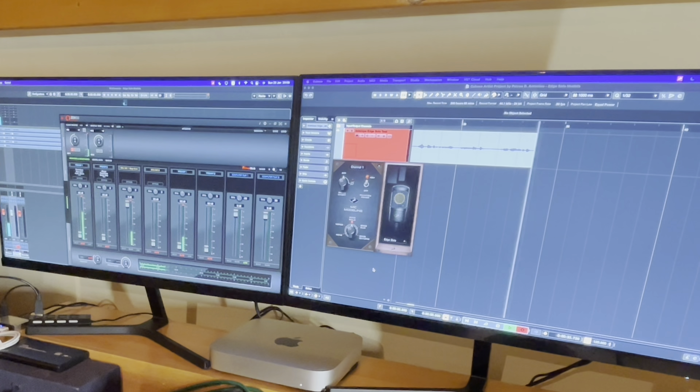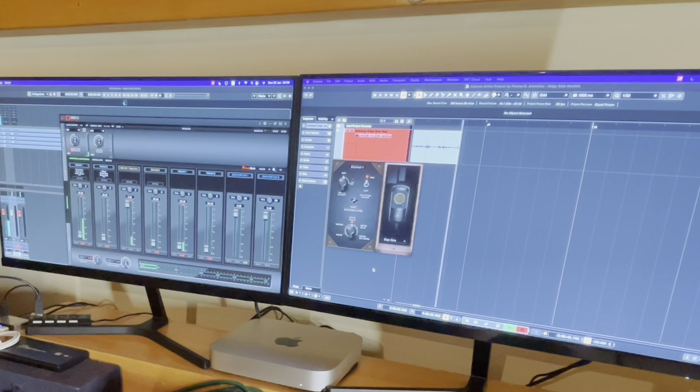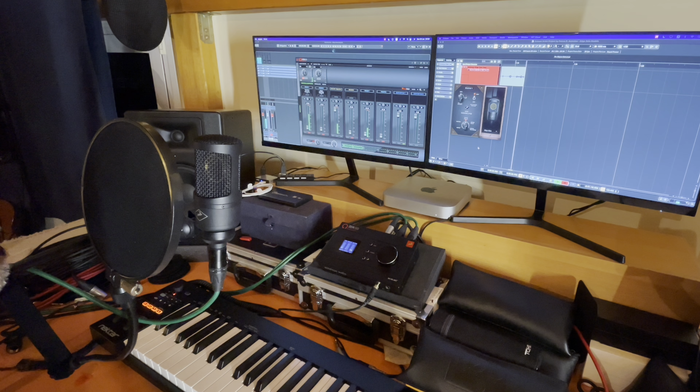Hello guys and greetings from Greece! This is Petros and today I will be doing a quick review of the different models that you get with the Antelope Audio Edge Solo modeling mic. For the beginning, I'm using the mic as a simple large diaphragm condenser mic and this is how it sounds. It's a very clear microphone and you will never have any problems recording whichever source you want.